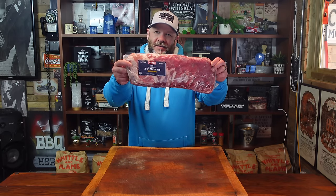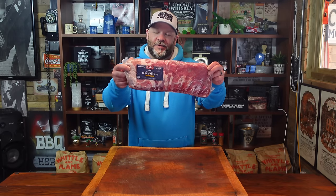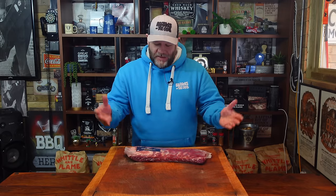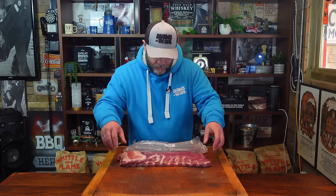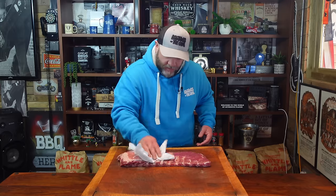I thought I'd do a video on how to make these super juicy, super tender, flavorful, in less than three hours. So let's get to prepping. Be careful not to get the juices everywhere. Let's get that out of the way. Pat them dry.